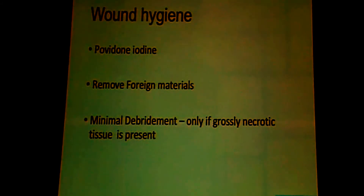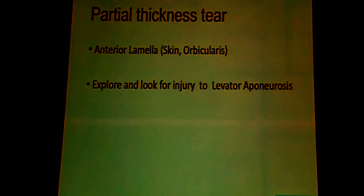There is no debridement necessary. Only if it is grossly necrotic do you have to debride the wound. Otherwise, just a betadine cleaning with removal of foreign dust particles, which are frequently there, is all that is required.